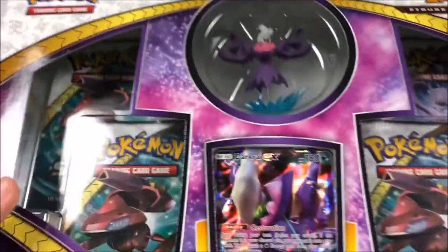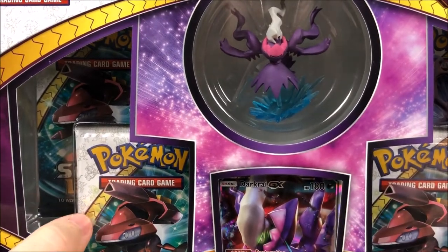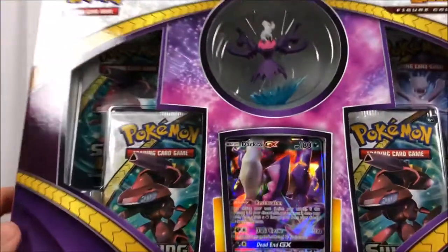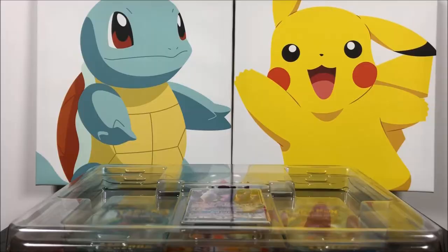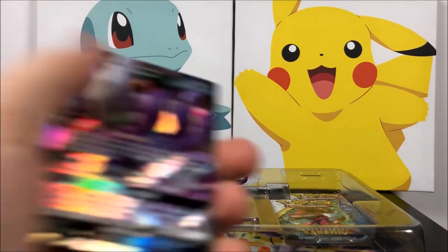This is kind of cool because as you can see up top here we have a Darkrai figure and this is the shiny form, so that's why it looks purple and pink instead of its normal black and red colors. I think it looks really cool, so that's like one of the biggest parts of this whole set. Let's go ahead and open the box, then we'll open the cards and take a look at all of it.